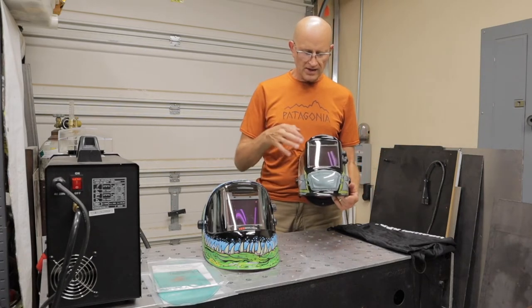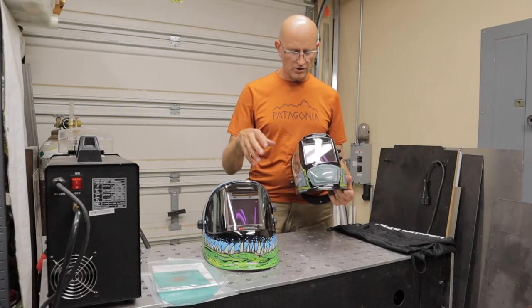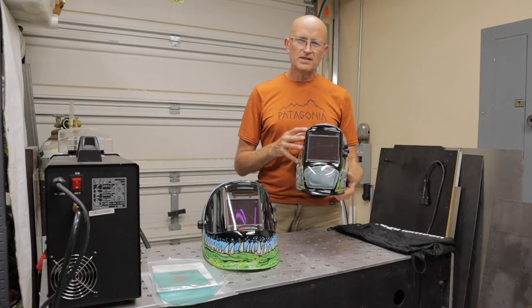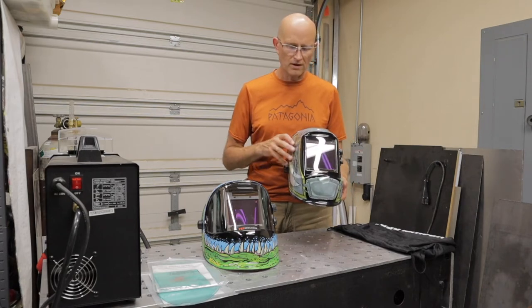The difference is that the M800 has one main screen and it is a little bit bigger than the Q series. One of the things I really like about YesWelder helmets is that when it darkens, you get to see more of a true color of what you're welding instead of that dark green that you get on a traditional welding helmet.